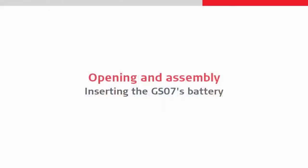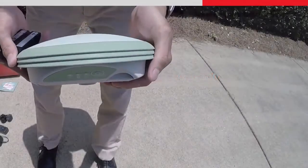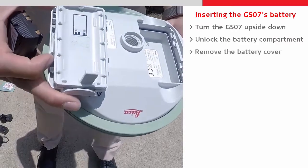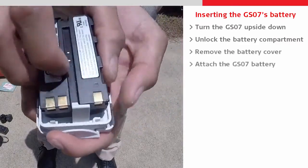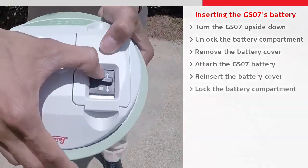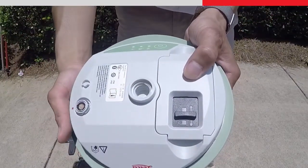Next we will begin the assembly. First, let's insert the GS07 battery. We turn it over and unlock the compartment, allowing us to remove the cover, so that we can then slot the battery in, replace the battery cover, and lock it once again.